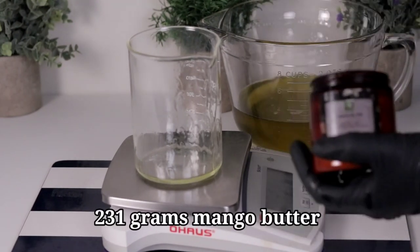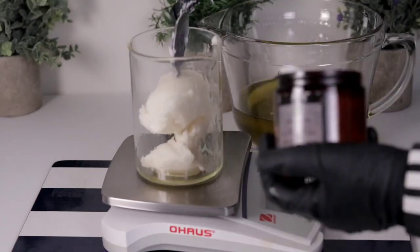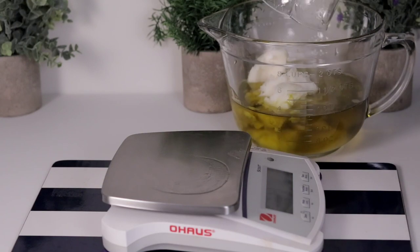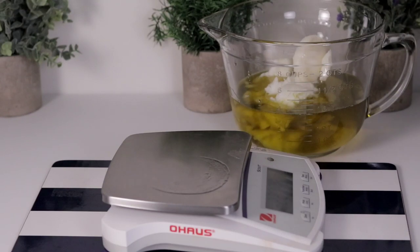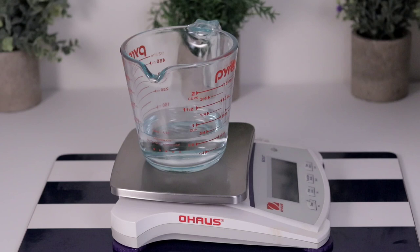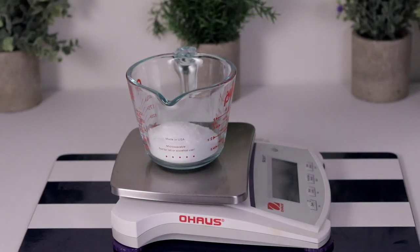I'm also using mango butter, which is one of my favorite butters. You can use shea butter, but make sure you run it through the lye calculator if you are changing the recipe. Go online and search for the lye calculator, enter your oils, and it will give you the right amount of sodium hydroxide and the quantity of water you need. I'm using 126 grams of distilled water, and when I checked my lye calculator the distilled water was more, so I took part of it for my avocado. I'm using 105 grams of sodium hydroxide.